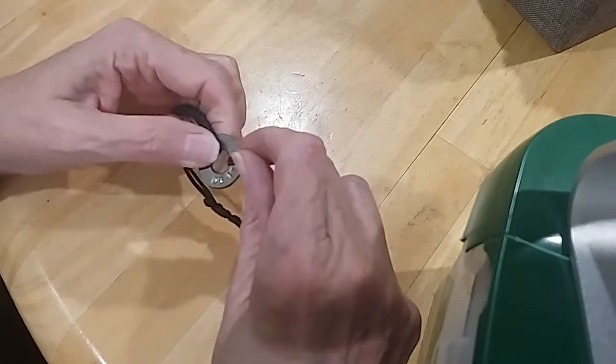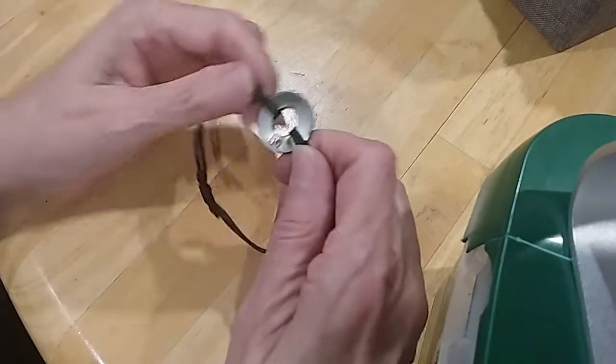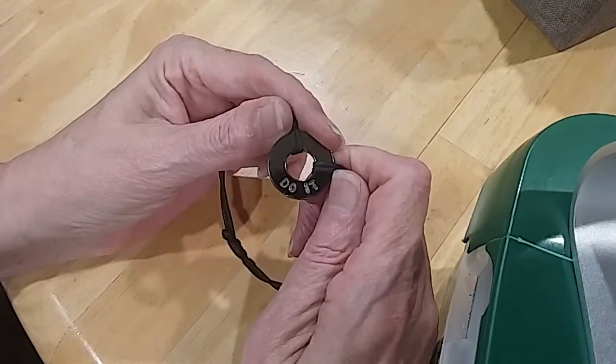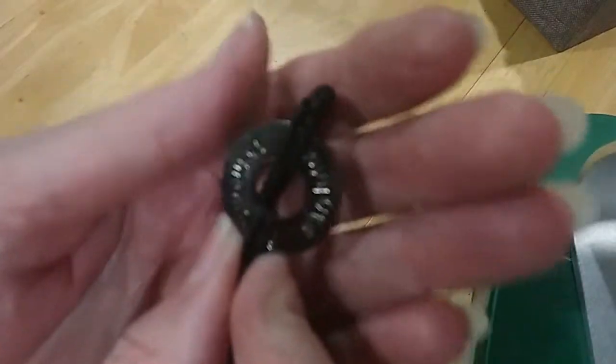I can't help myself, I'm gonna get it done. This says 'do it' — got a message: do it, get it done. This size says — I'm not sure.